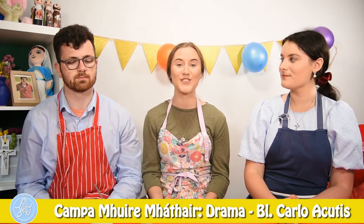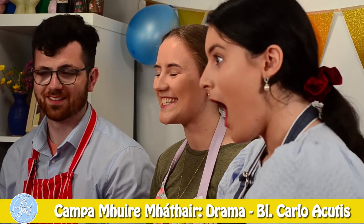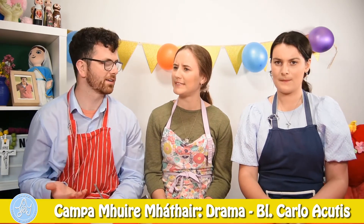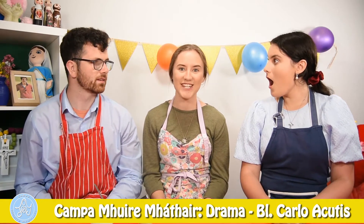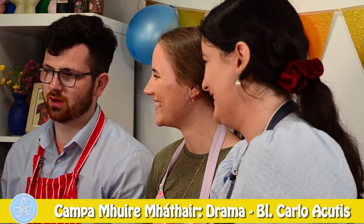I thought since today was the last day of camp, and we've been learning such great ways on how to become a saint, that we could have a little party to celebrate Blessed Carlo and all of the fun that we've had this week. Oh, great idea. But what are we going to make? Well, Carlo had two loves. Oh, PlayStation and soccer? Not quite. Oh, you mean Jesus and Mary? Exactly. So I thought we could decorate some cupcakes to remind us of Jesus, Mary, and Carlo too. I love that idea. And I love cupcakes.